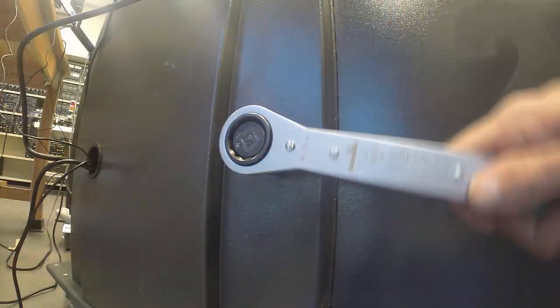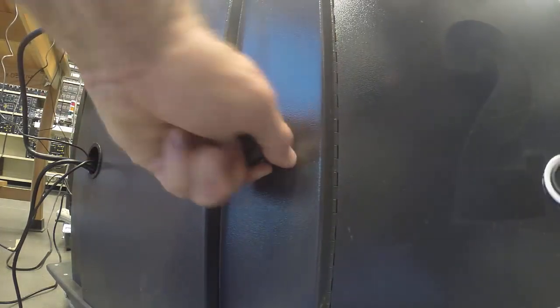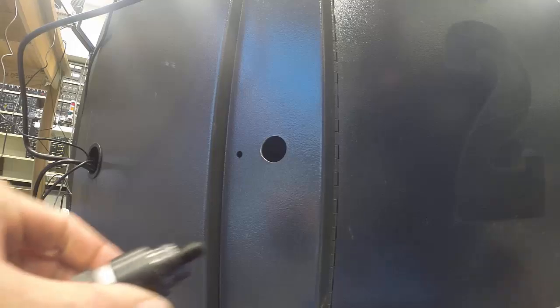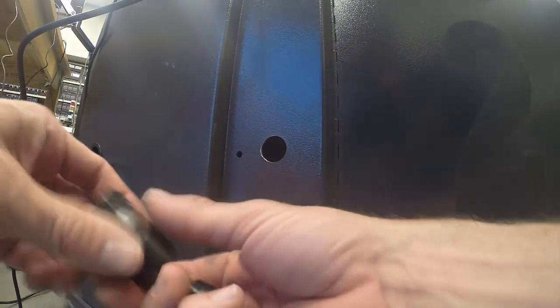Then I'll thread the punch on the draw stud with the cutting edge pressed up against the back of the cabinet. Now I'll go ahead and turn the draw stud using the ratcheting wrench until the material is punched. Remember, when you're ratcheting, the punch could fall free of the hole. Now I can disassemble the punch and drop out the split slugs.